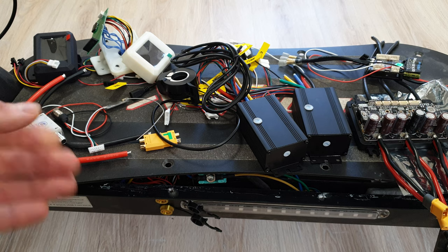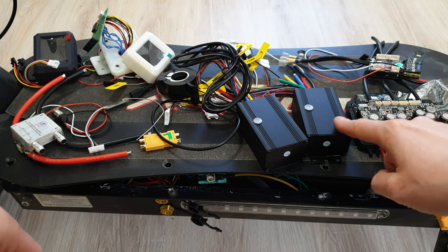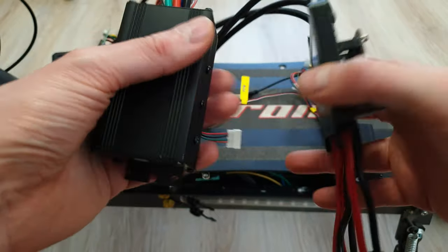I know bros, you've been waiting for this episode a long time. Today I will show you how to install VESC in your scooter. Of course, we've got different versions, different sizes, different power of VESCs.